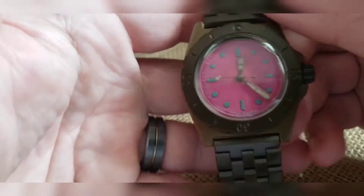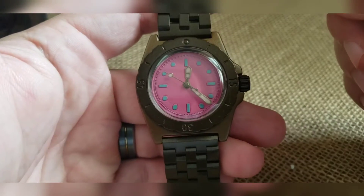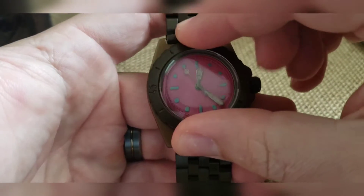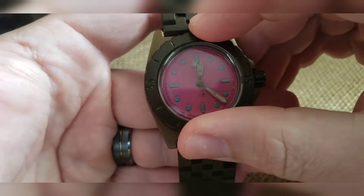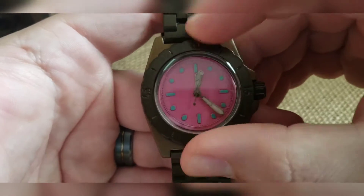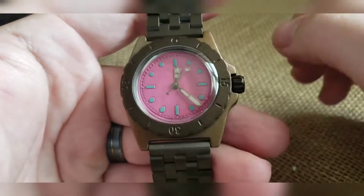And that is your build. As with every build, the bezel will turn left and right — it is not a clickable-style bezel. It's on there decently tight because of the cerakote, so it won't move unless you really want it to.